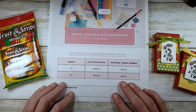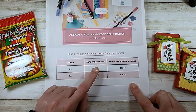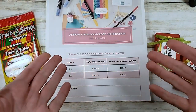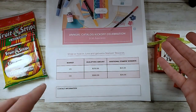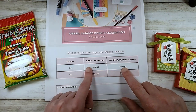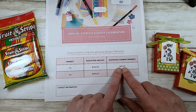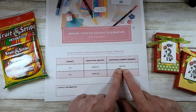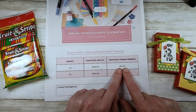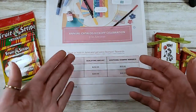Stampin' Up has a fantastic promotion going on this month only through the 30th. When you order $250 or collect $250 worth of orders, this is a great time to say to your crafty buddy: 'Hey, if you order $125 I'll order $125 and we can split the $50 host rewards.' With a $250 order you get $25 in Stampin' Rewards - that's the 10% host rewards - but during June Stampin' Up is doubling that to $50 by adding a $25 bonus.